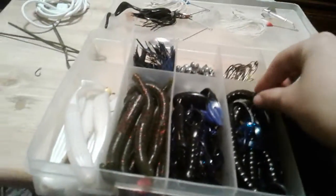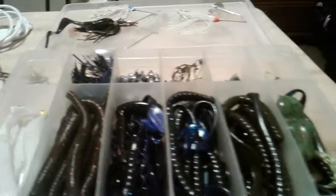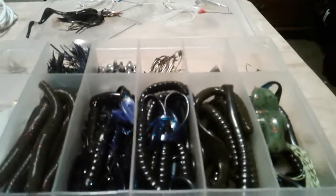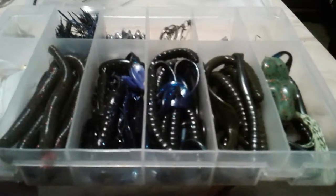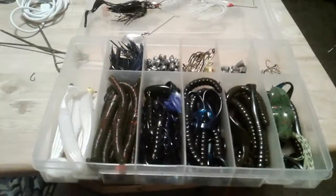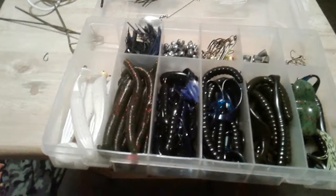Hey guys, what's going on? It's Jackson again, and today I'm just gonna do a little tackle review. I don't have a lot of tackle like a lot of people do — I mean, I'm just a kid — so I don't have as much as I would like, but let's see if I can get this video done.